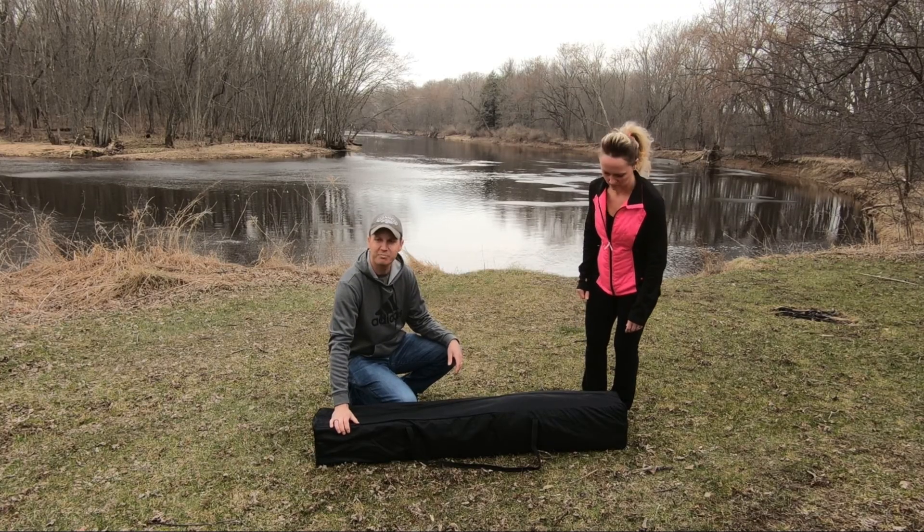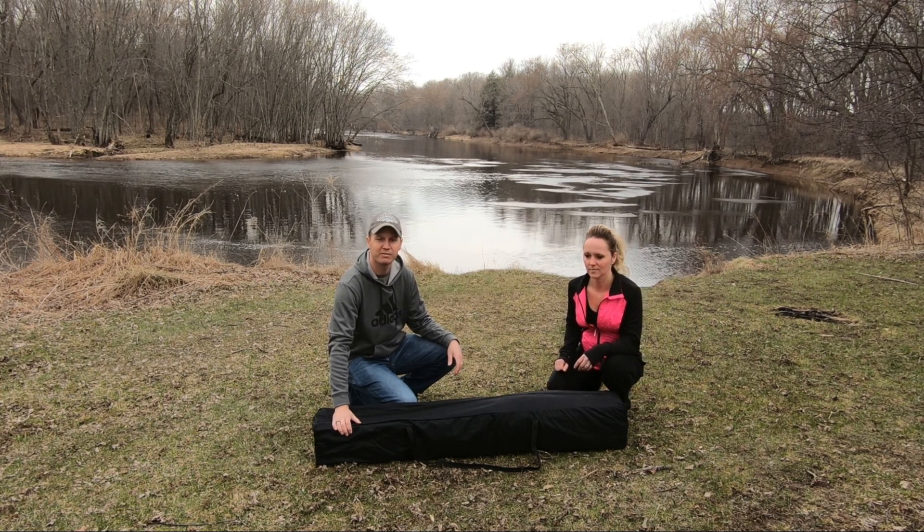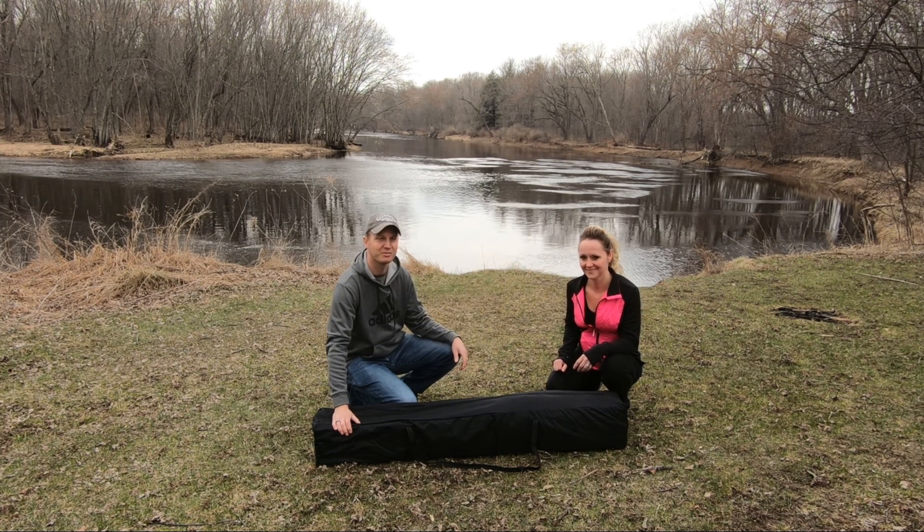The setup on this canopy is pretty simple. You could do it by yourself but it works a lot easier when you have a second person helping you out, so here's my nice assistant.